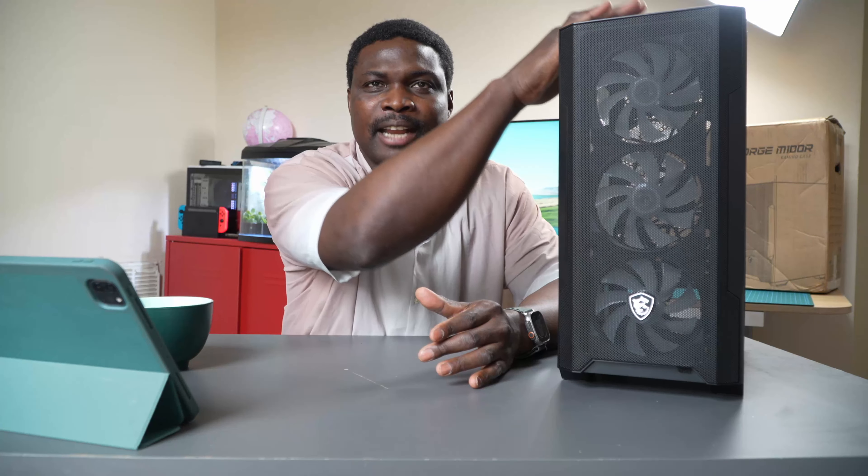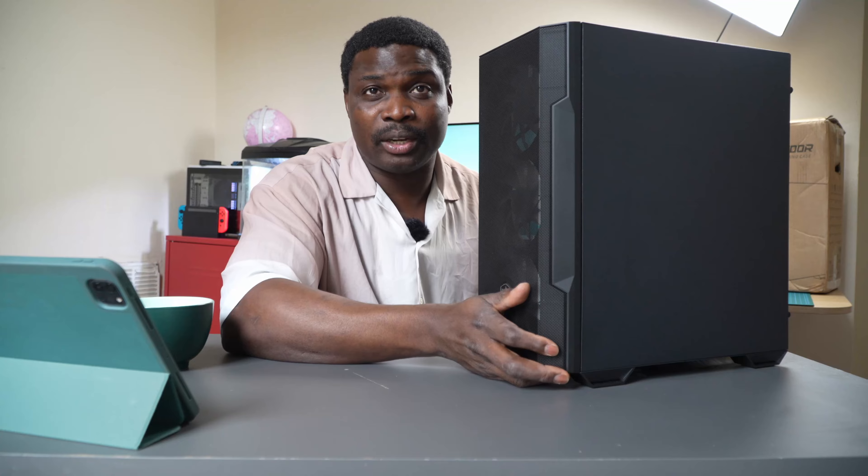What I have today is the MSI M100R gaming case. Mostly every case is a gaming case depending on what you build inside, but this one stands out because of its airflow. It has great airflow - it's a mesh case with mesh in front, nice airflow on top, the back, and under. On this side is a tempered glass which beautifies the build and shows any RGB inside in a very glorious and beautiful way. The back is a solid, well-built panel.